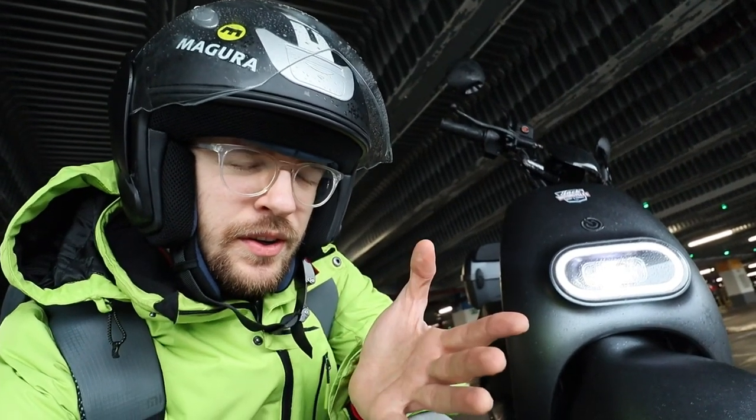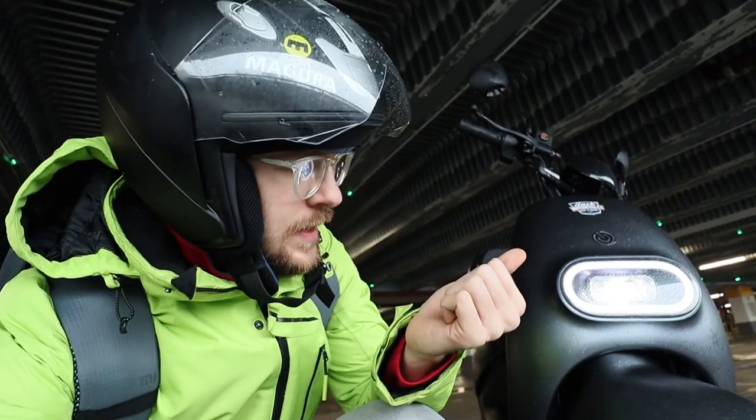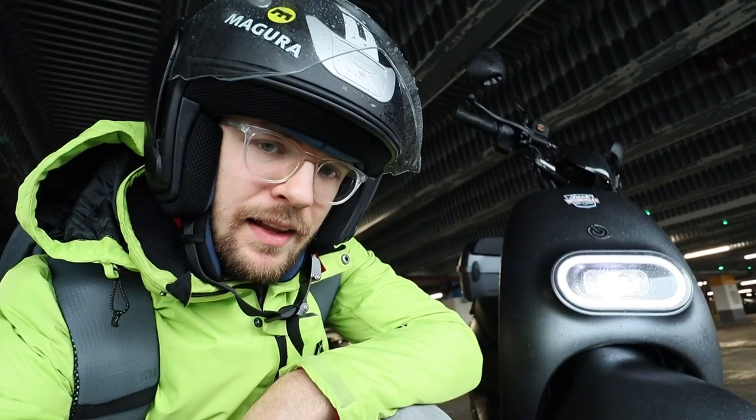Hi and welcome to Ronway, and this is the IML S3 scooter.